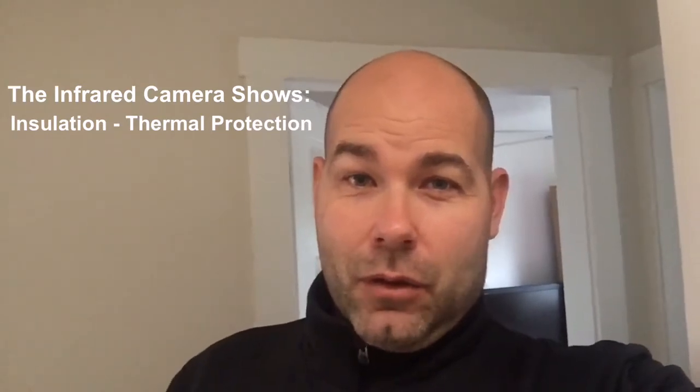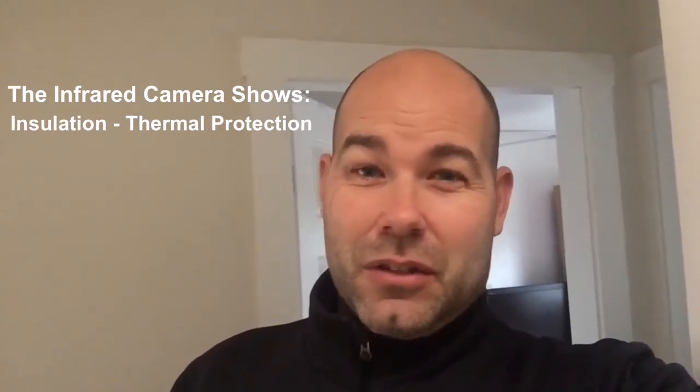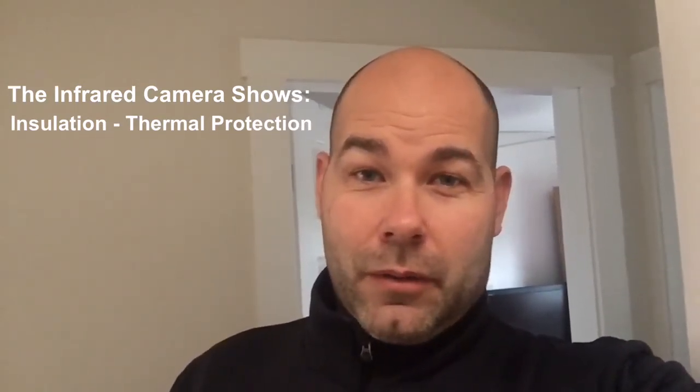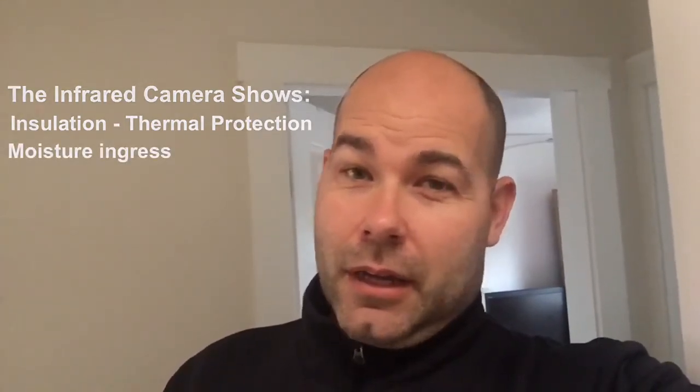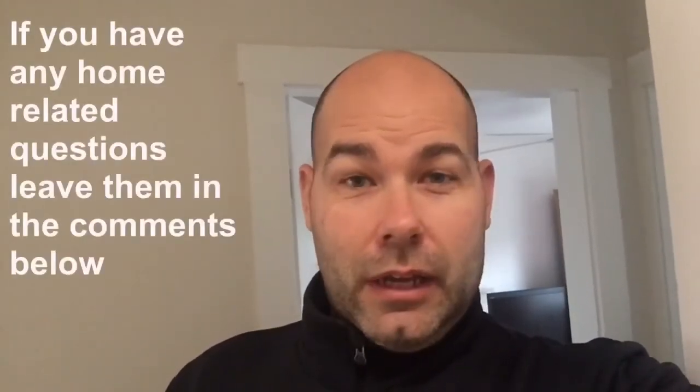So why is it so important for an inspector to use an infrared camera during a home inspection? As you've seen, there are numerous areas in this home where there's more insulation required, so the money the homeowner spends on energy doesn't just go out through the ceilings and walls around them. It'll also show areas of moisture ingress in the wet months outside. But a keen inspector should also use their eyes during the summer months to make sure they look for areas around your home where moisture can get in.